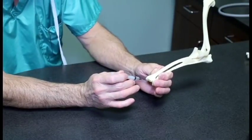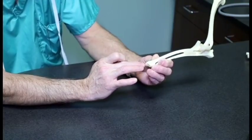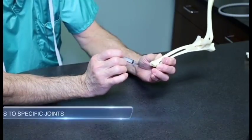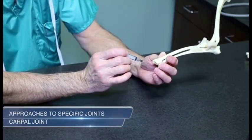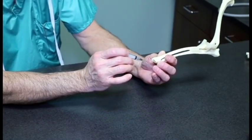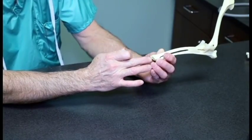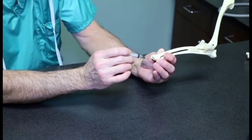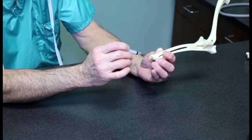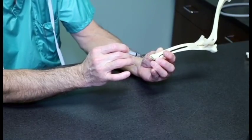While flexing the carpal joint, palpate the distal radius, the proximal carpal bones, and the distal carpal bones. Flexion achieves maximum open space. The most common joint evaluated is the radiocarpal joint, located in the cranial depression between the distal aspect of the radius and the proximal row of carpal bones. Insert the needle from the cranial surface, to one side of the central common digital extensor tendon, avoiding the accessory cephalic vein.